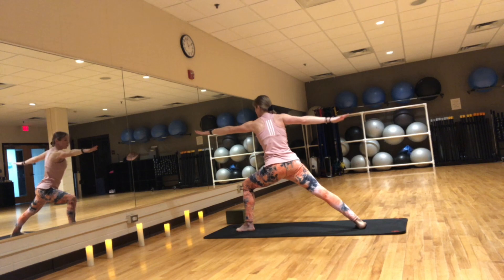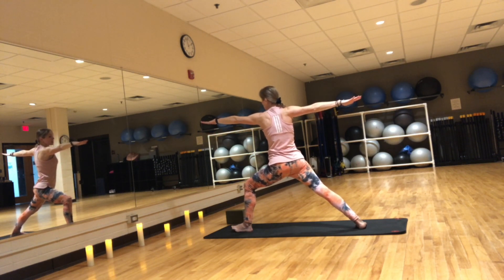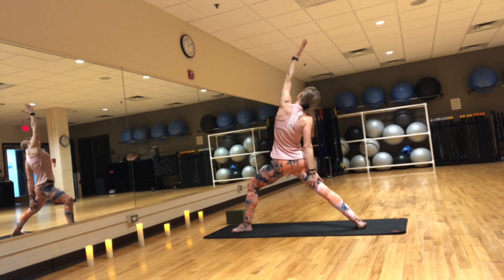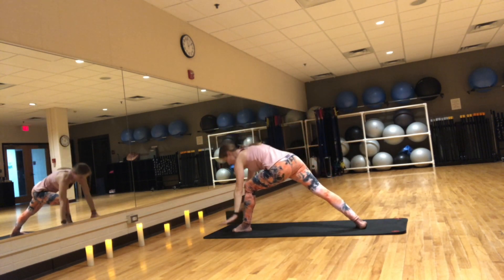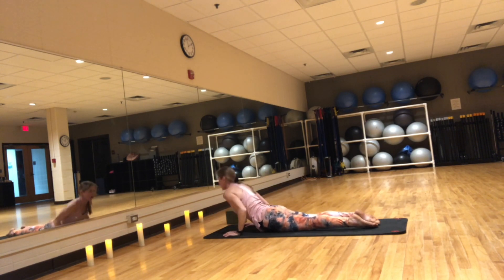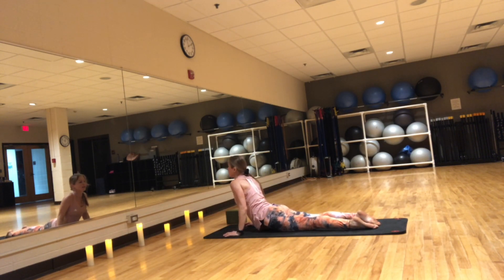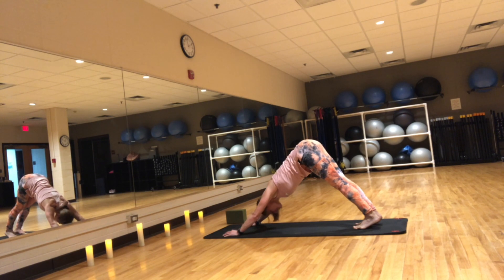Come into warrior two — left arm forward, right arm back. Inhale, reverse warrior. Exhale, step to plank and lower it down. Inhale, hold upward facing dog. Exhale, downward facing dog. Take a deep breath through your nose. Exhale through your mouth — let it go. One more: inhale deep through the nose, exhale, let it go.